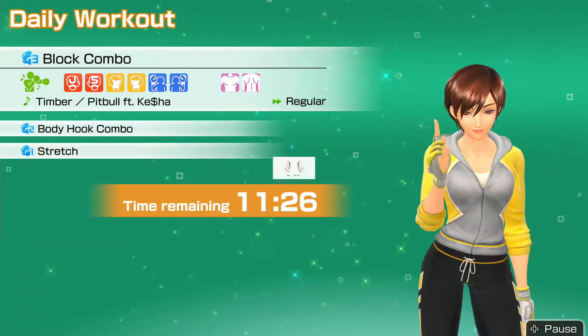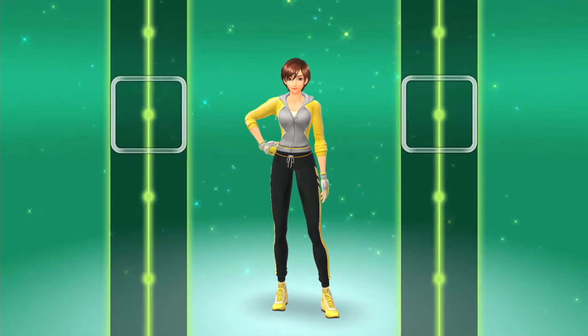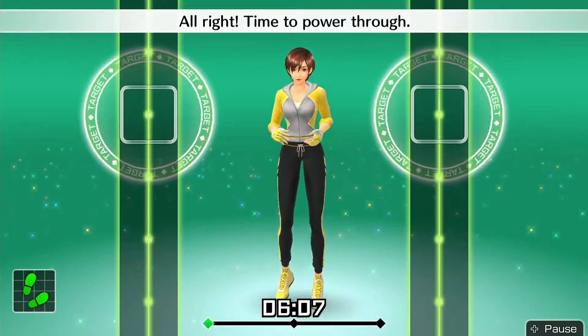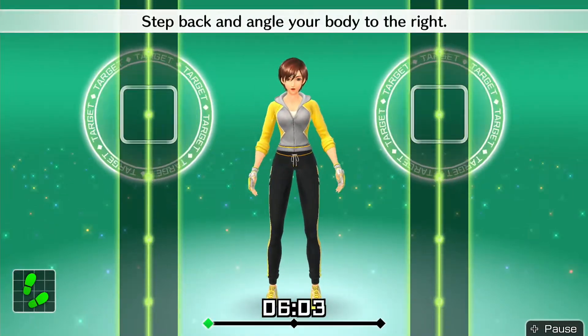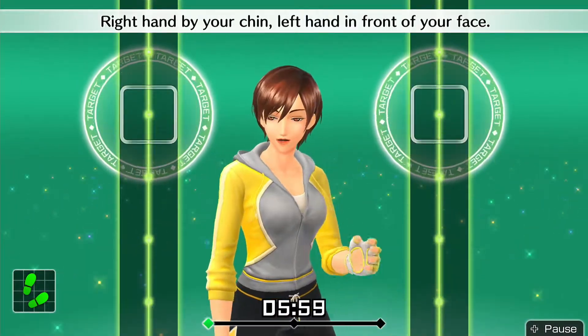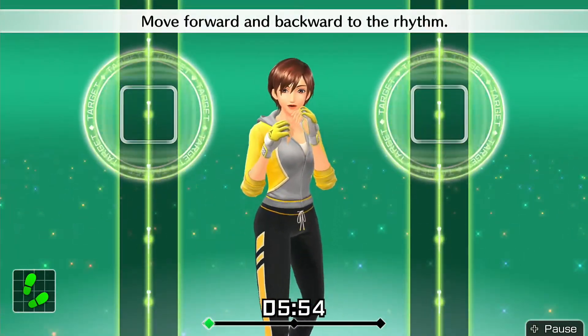Let's get started. Alright, time to power through. Get into your basic stance. Step back and angle your body to the right. Right hand by your chin, left hand in front of your face. Move forward and backward to the rhythm.